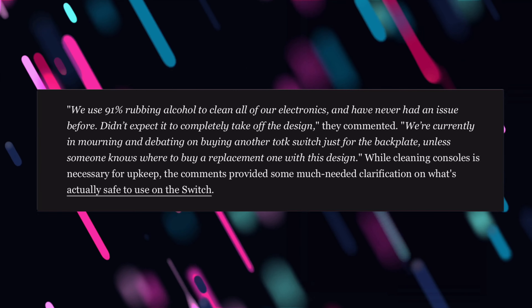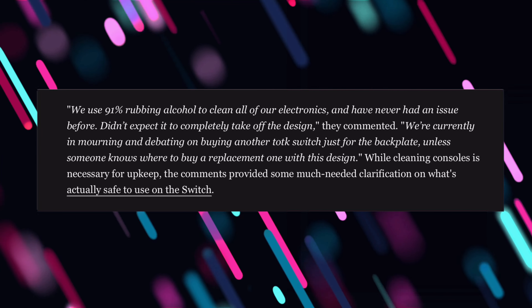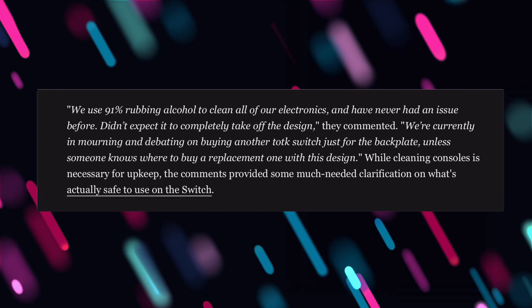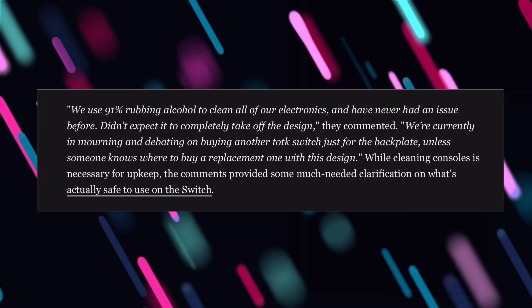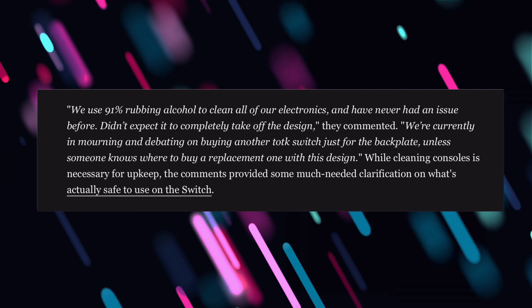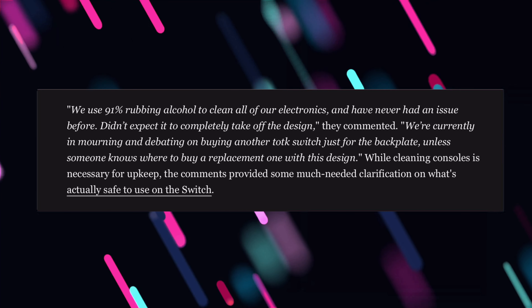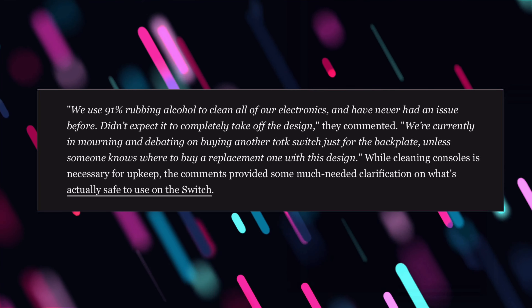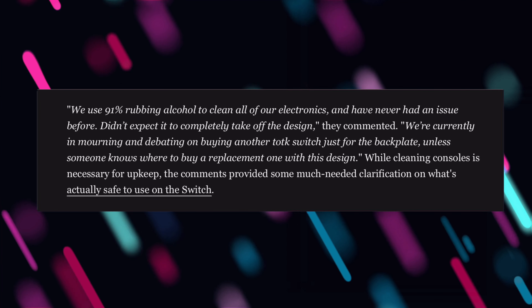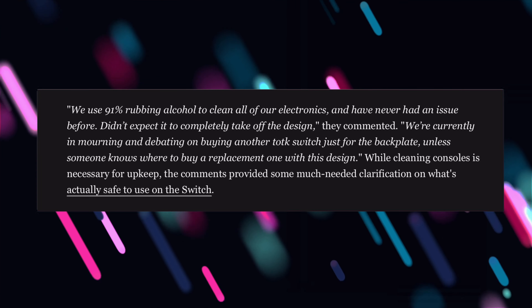They explained: 'We use 91% rubbing alcohol to clean all of our electronics and have never had an issue before — didn't expect it to completely take off the design.' They commented they're currently in mourning and debating buying another Tears of the Kingdom Switch just for the backplate, unless someone knows where to buy a replacement with that design. While cleaning consoles is necessary for upkeep, the comments provided some much-needed clarification on what's actually safe to use on the Switch.